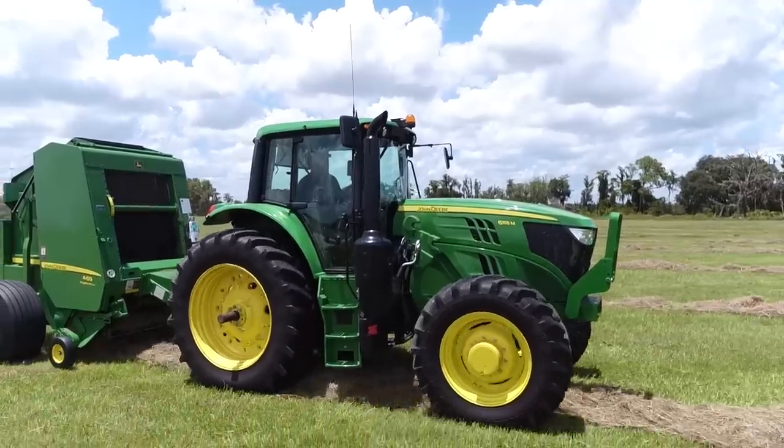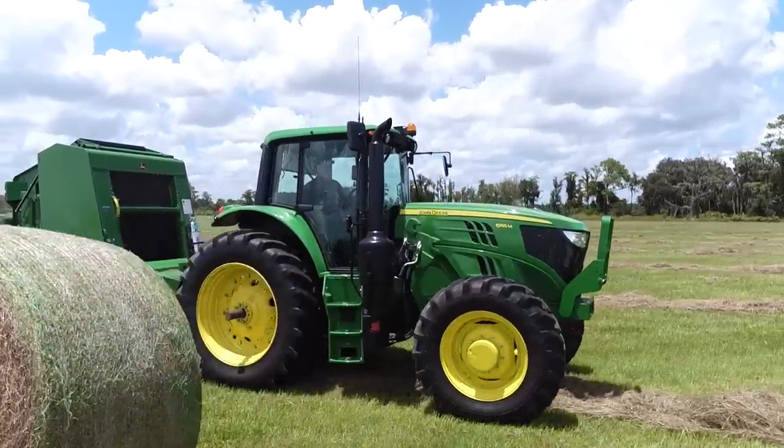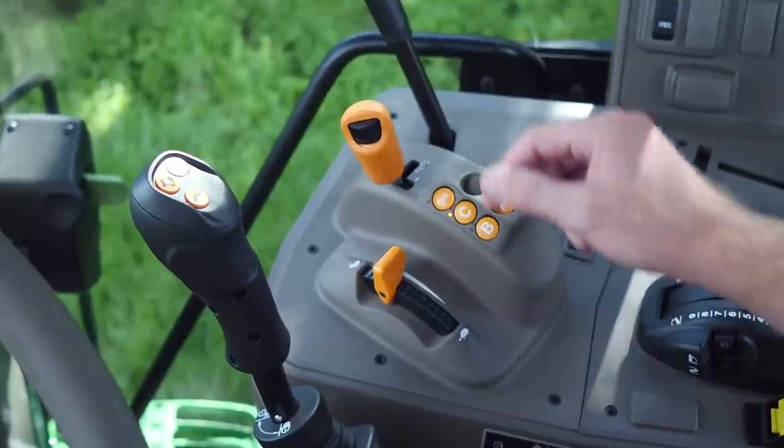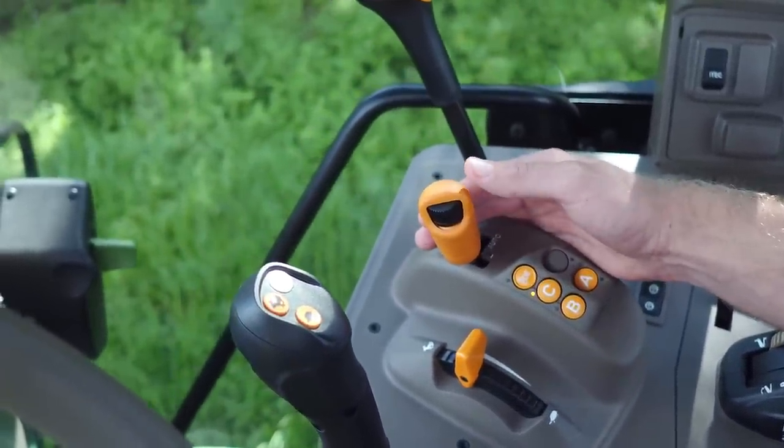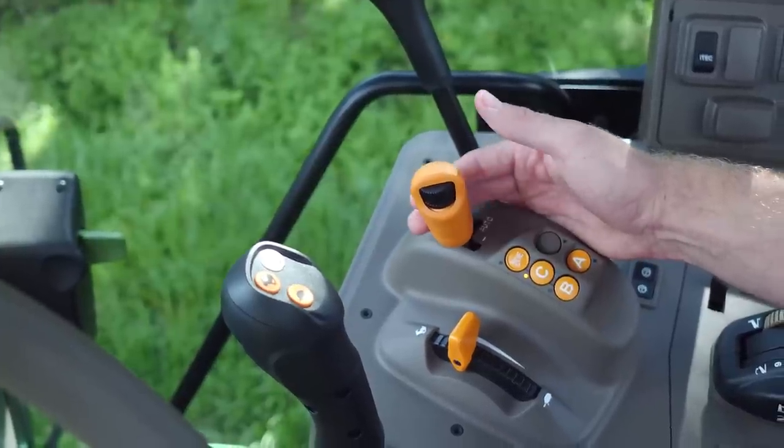This is great for when you need to rake, ted, or bale the fields before the rain. Gear shifts are simple using this lever in motion, similar to a power shift transmission — up shift by pushing forward, down shift by pulling back.